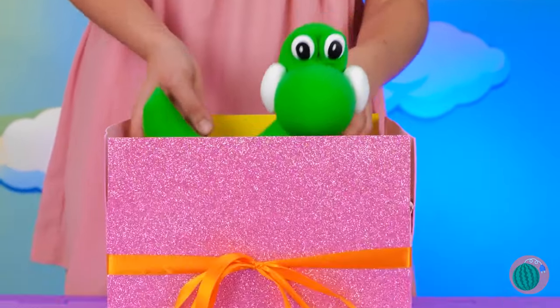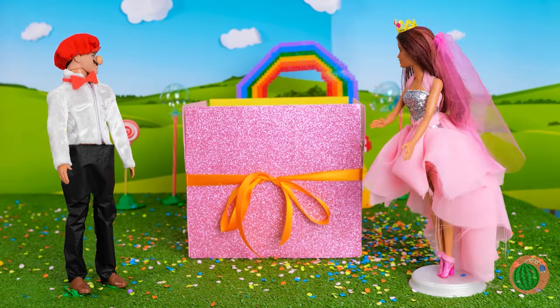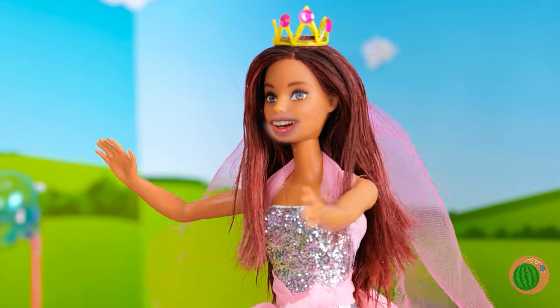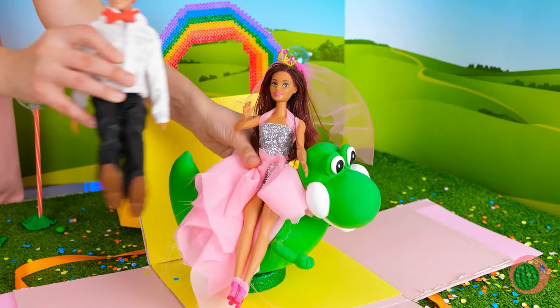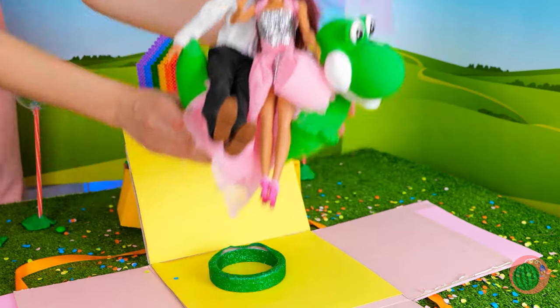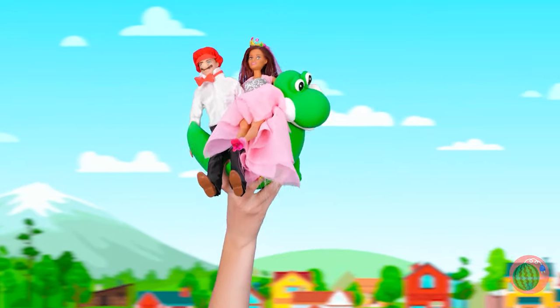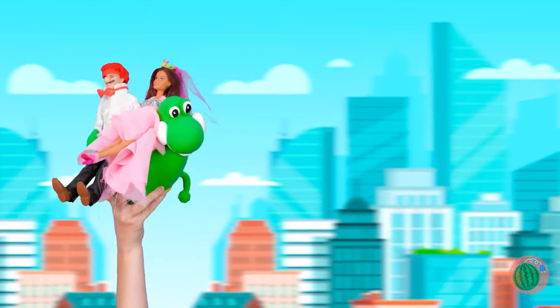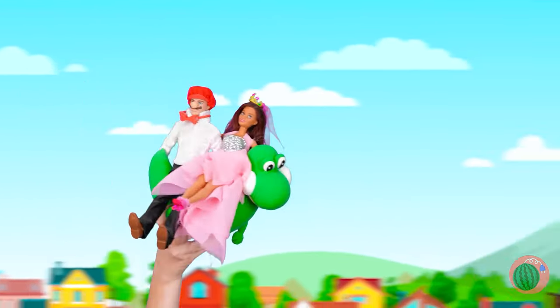Quick, put him in the box. It's time for the big unveiling — surprise, it's Yoshi! Who wants to go for a ride? He's a dinosaur built for two. Who's ready for liftoff? Hope you filled up on cake, cause there's no peanuts on this flight. Yoshi — the only way to travel.